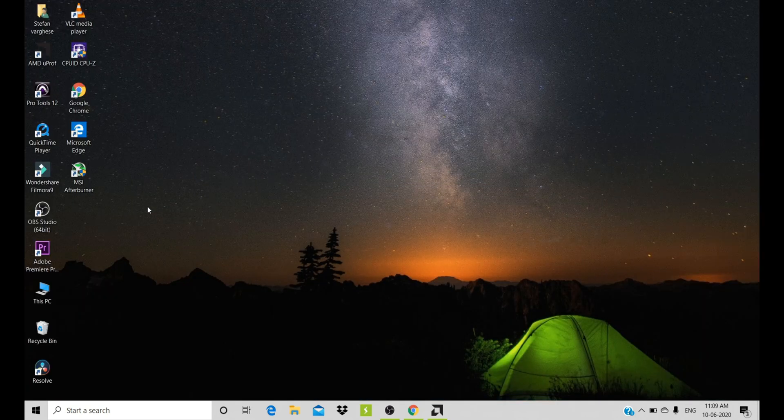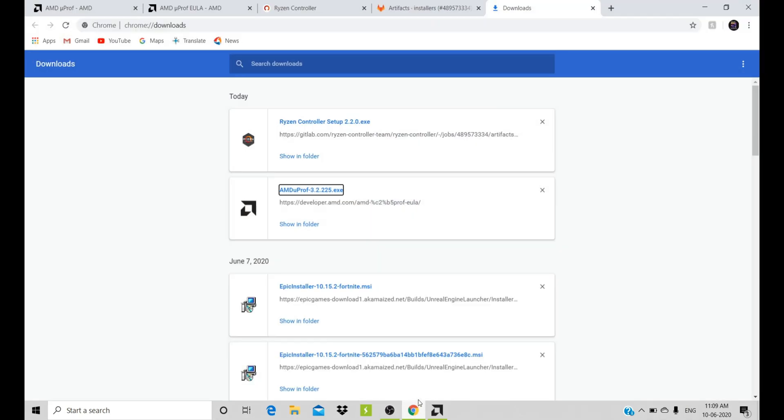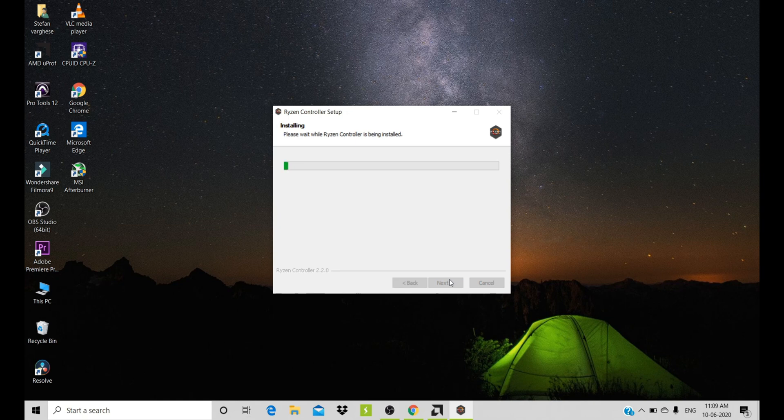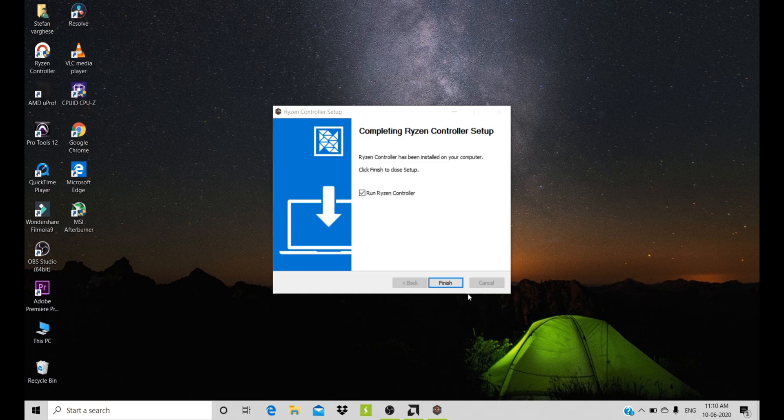Now let's go and open the setup of the Ryzen Controller. Click the setup, then same as before — click next, next, next and install it. Our setup is finished.